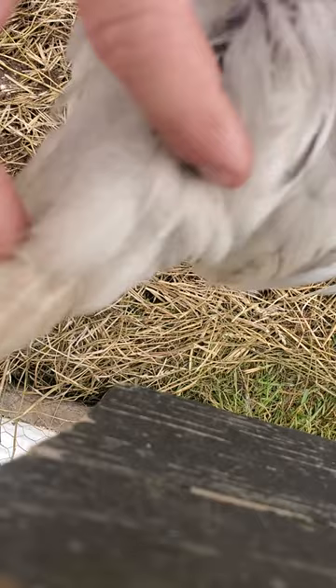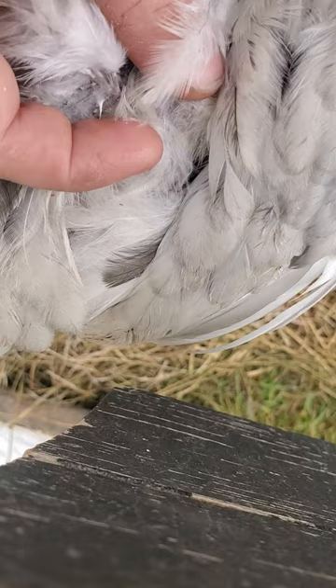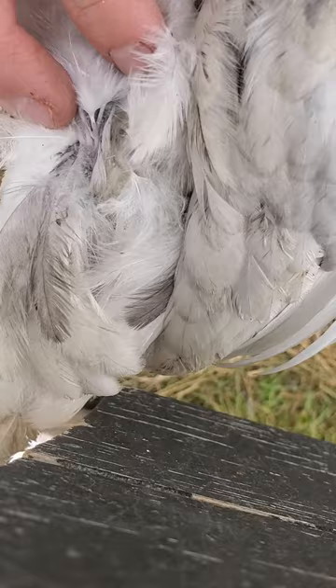So this is a hen for sure, because there's absolutely no — you see how this feather here is round and matte colored, it's not shiny at all, you can't see any shine, and it's not skinny, it's not pointy — so that means it's a pullet.